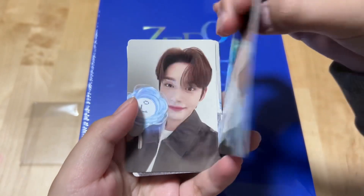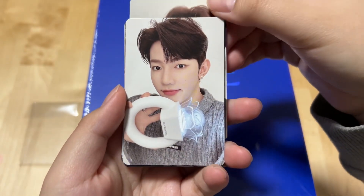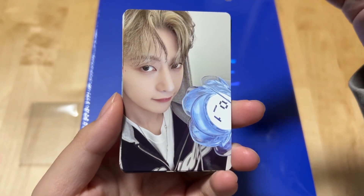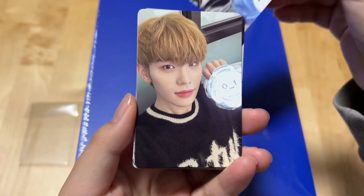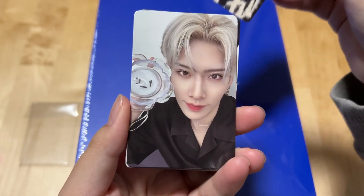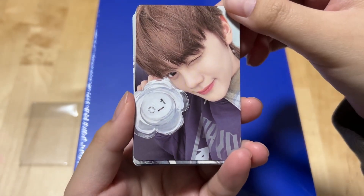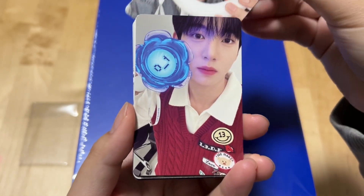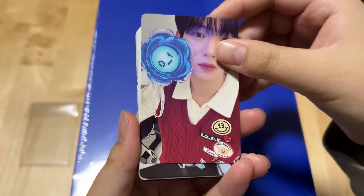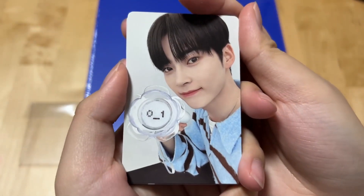Okay, so: Hanbin, Jiung, Janghao, Matthew, Tere, Ricky, Cuban, Gonok, and Yujin. I'm surprised I remember all their names. But anyways — Hanbin.